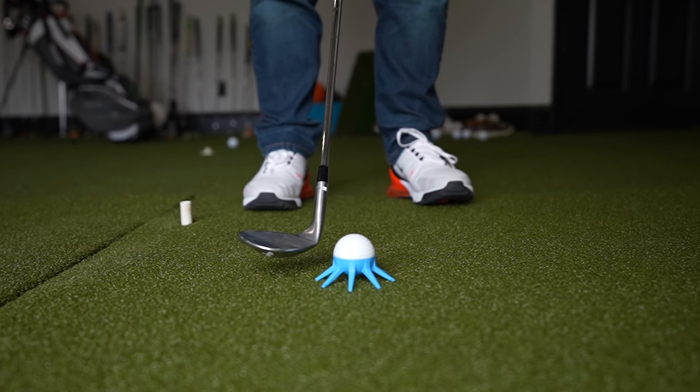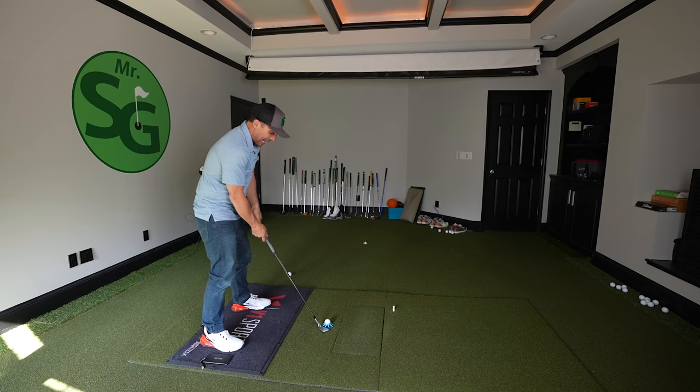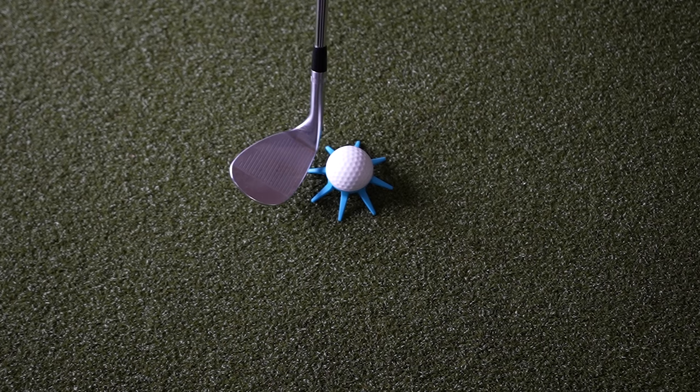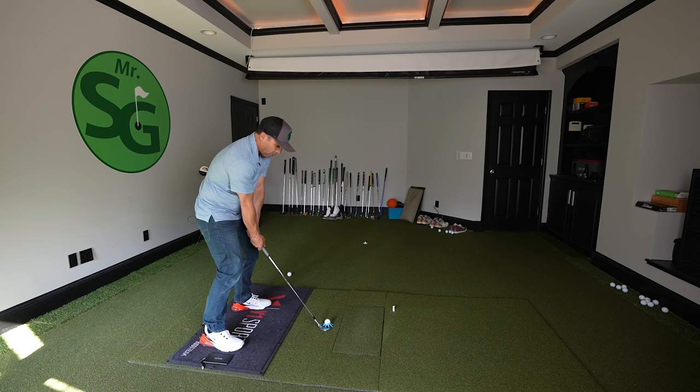I can see exactly and focus on where I want to enter the sand, which would be right where those legs end. Set up there — that's all I'm focused on. I've got a good feeling and visualization of where to strike.